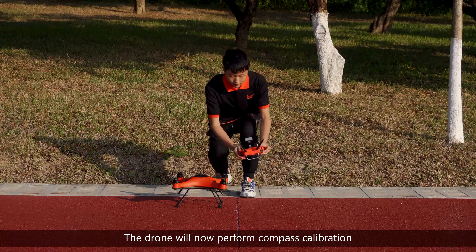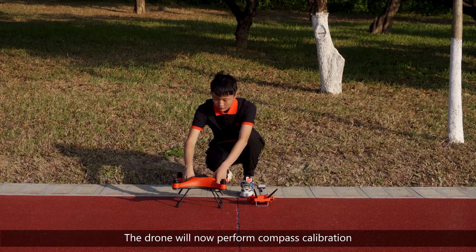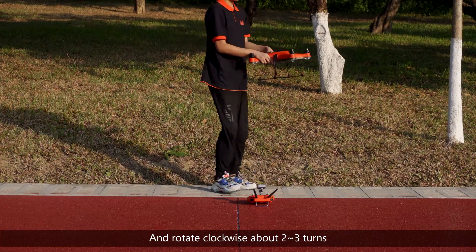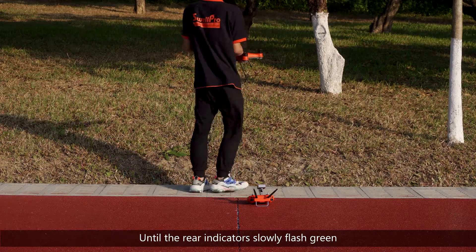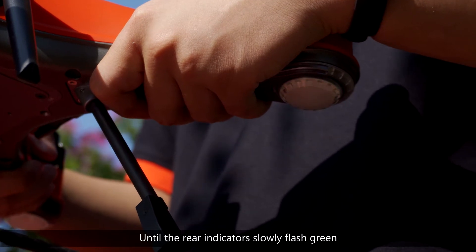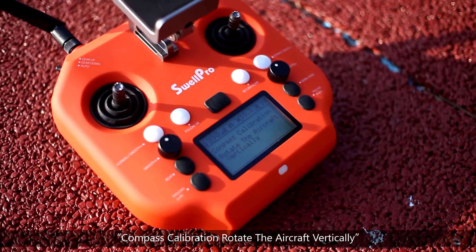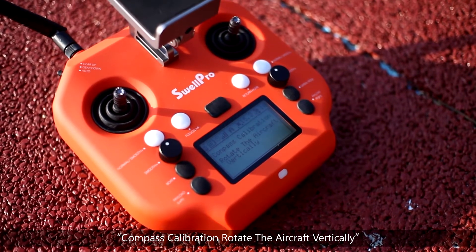The drone will now perform compass calibration. Hold the drone horizontally and rotate it clockwise about two to three turns until the rear indicators slowly flash green, or the remote controller screen prompts: compass calibration — rotate the aircraft vertically.